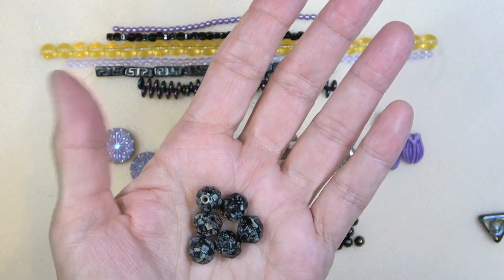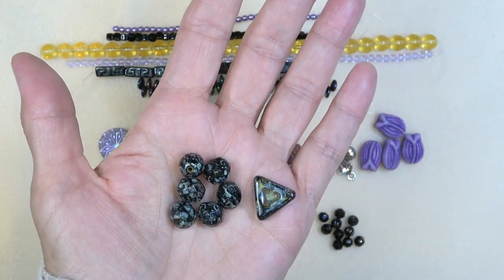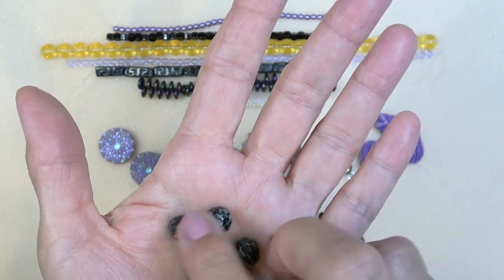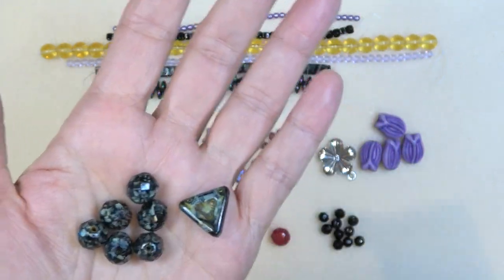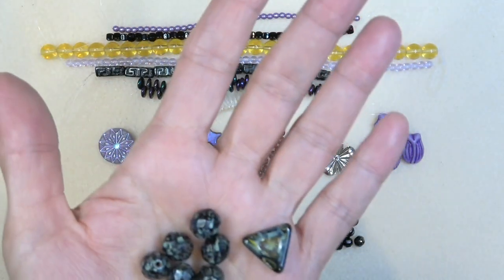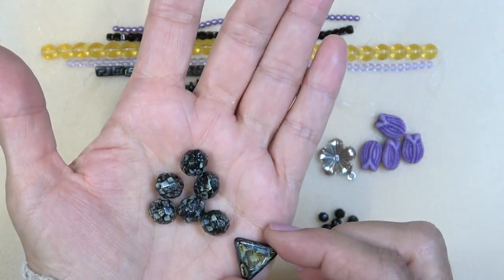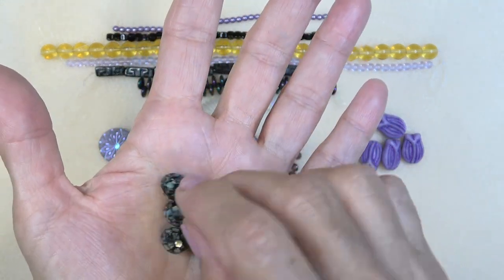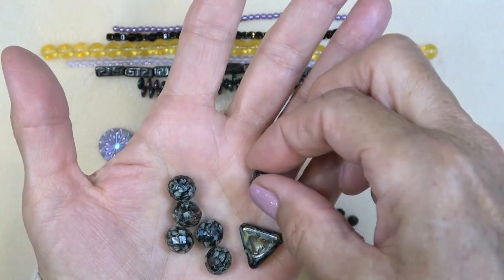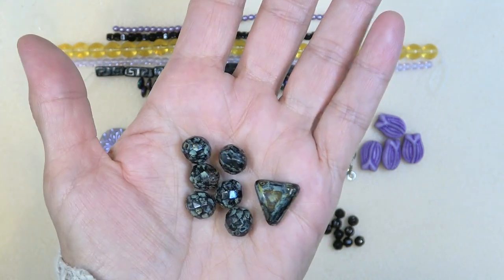10-millimeter Czech fire polish in jet travertine as well — you can incorporate this. What if you did some kind of bracelet with these, with something in between — maybe the pearls, or the petals, or something from your stash, and then incorporate this as a drop? Or maybe as part of a necklace. I think these are made to go together somehow.